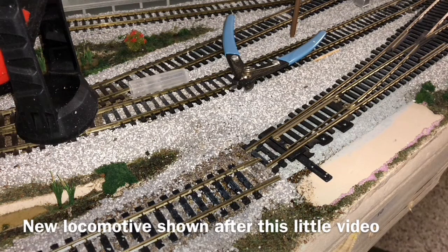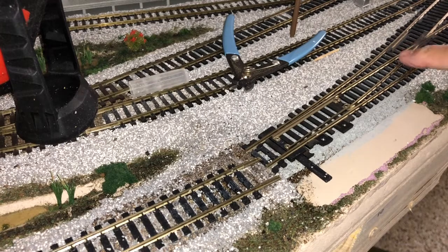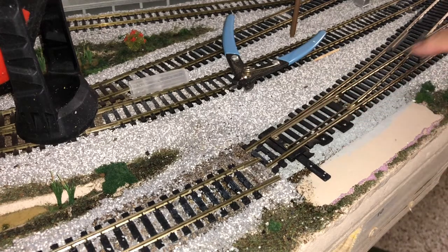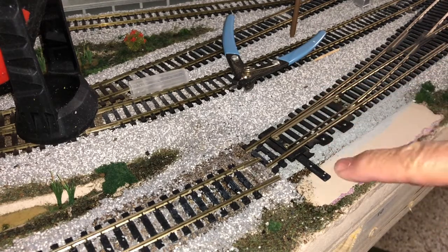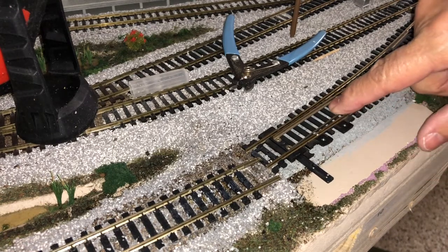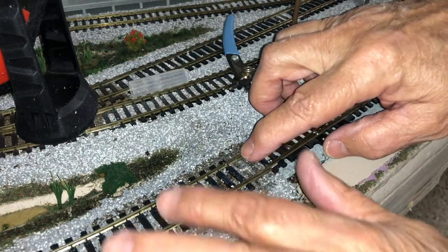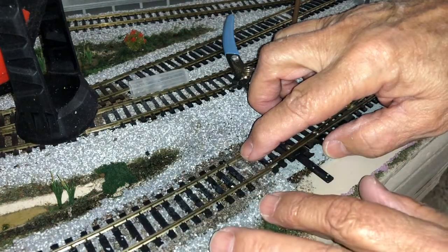Model railroad fans, this is a brief little how-to video before I show you one of my trains running. I have to change this turnout here — this snap switch turnout — so I have another one I can put under here. To get this disconnected, I first wet down all the ballast, let that soak in real good.